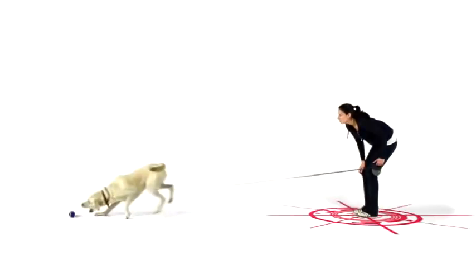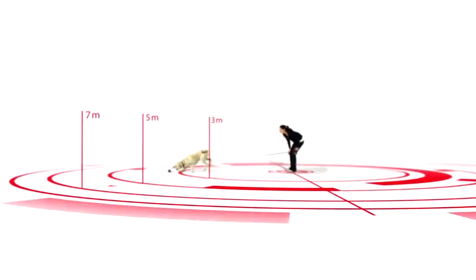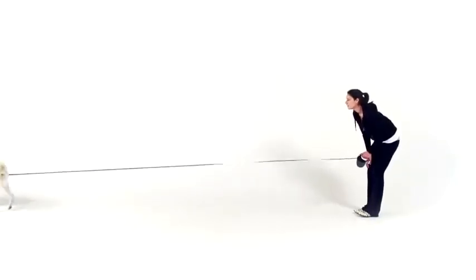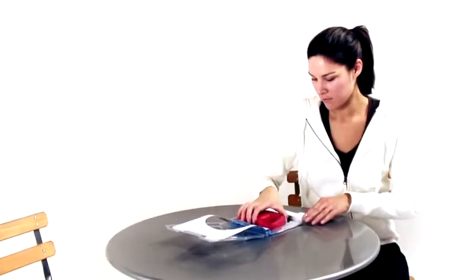Dogs need to walk up to 15 kilometers every day to stay healthy. Take your best friend for a walk on a Flexi retractable leash and give your dog the freedom to be a dog. Flexi retractable leashes are safe and easy to use.